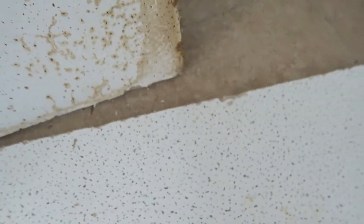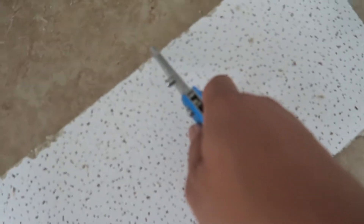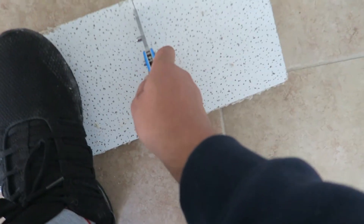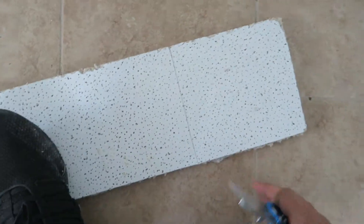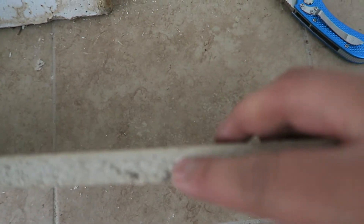Now let me show you how it's really done. Instead of cutting it over and over, you just make one precision cut like that. You don't have to cut all the way through — as you can see it's not even halfway through, just a tad.